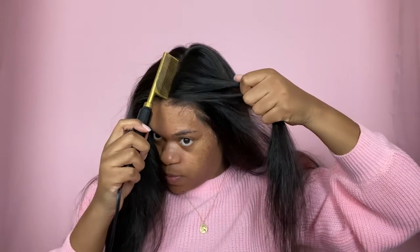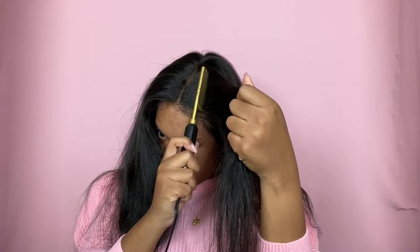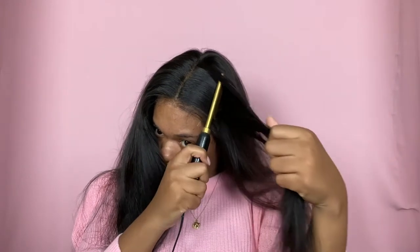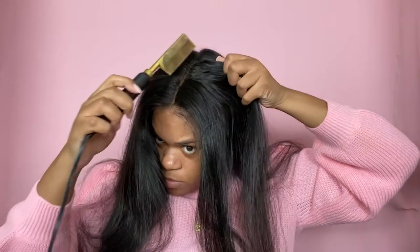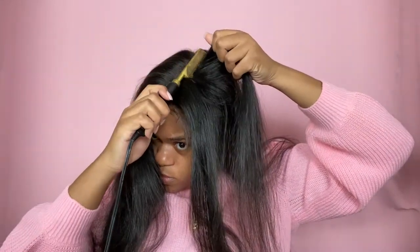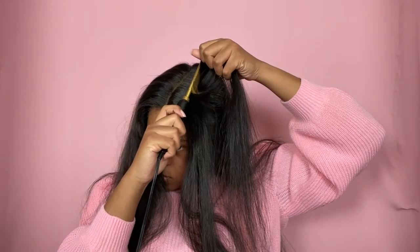I'm pretty sure if I would have put some really good heat protecting spray or serum on my hair I could have avoided that breakage. Y'all, definitely be aware that this can possibly happen when you're using a hot comb — it can break off the hairs. So just make sure you have some type of heat serum or something to protect your hair.